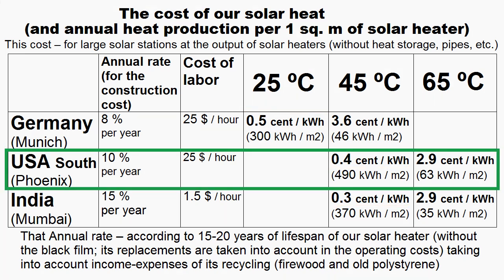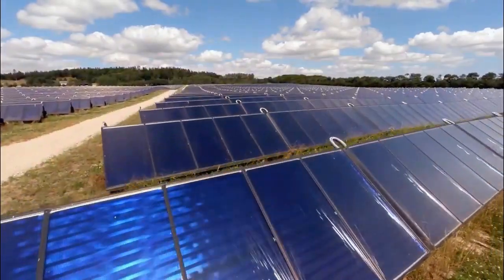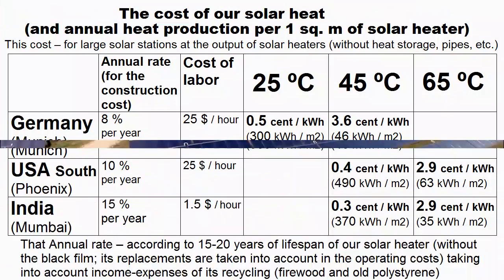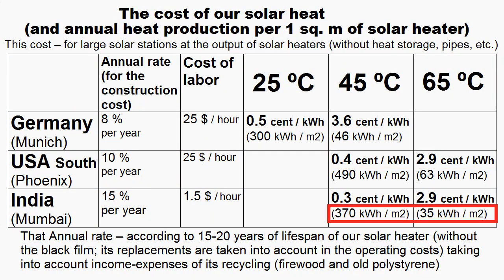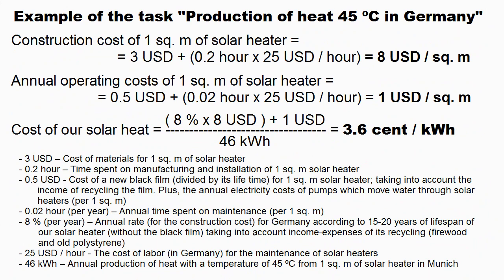If our solar heaters are located in the southern United States, they must heat water to 65 degrees Celsius, and then this water is heated to the desired temperature by expensive solar collectors or other methods. We must understand that the main share of this heat is produced in summer, but the maximum production in India is in spring and autumn. This cost of heat was calculated by these formulas, and these are approximate methods requiring the achievement of certain targets during construction and operation of the solar heaters.